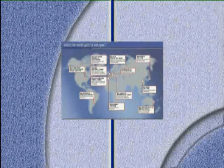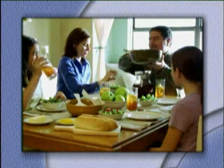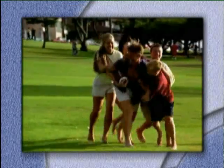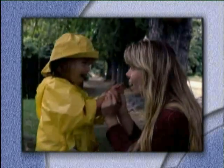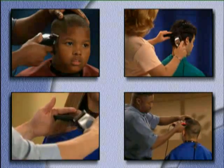Currently, Wahl Clipper Corporation operates manufacturing facilities on three different continents with sales offices around the world. With worldwide influence and American ingenuity, it's easy to see why every day in over 150 countries around the world, more and more people are turning to Wahl to look good.